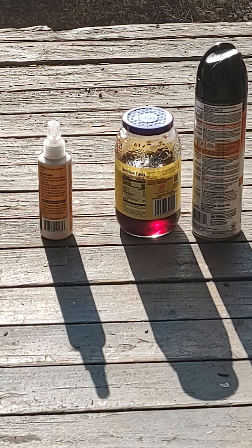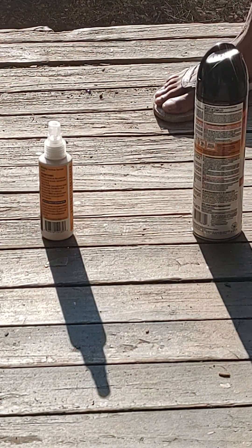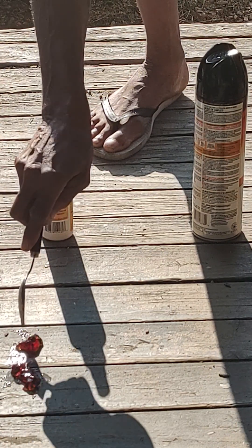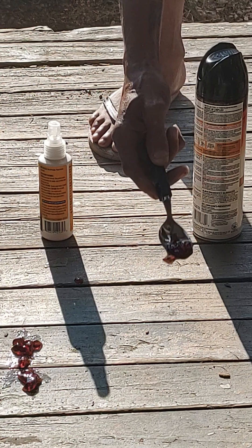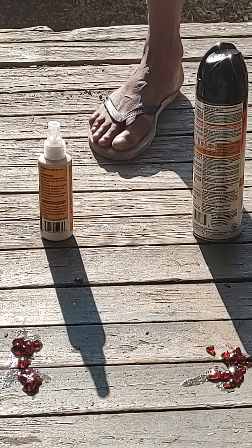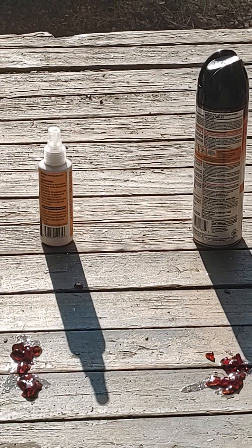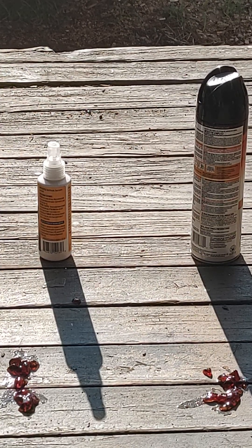Let me put this jelly down here. I'm going to have to clean it up, I know, but y'all need to see this. Make a trail like they like. All right, that's enough. We're going to give them time to smell and see that, and we're going to be right back. Let's give it time.